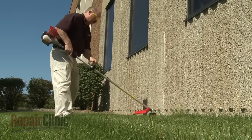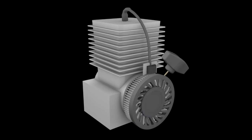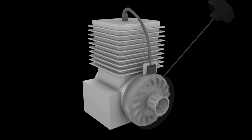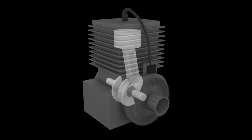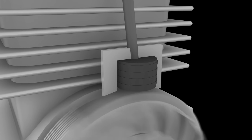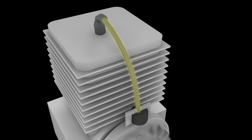To start the engine, the ignition switch must be set to the start position. As the starter rope is pulled, the starter engages the drive cup on the flywheel and rotates the crankshaft. The rotating crankshaft connects to the piston, which moves up and down within the cylinder, and the ignition process begins. The flywheel has permanent magnets built into it, and as it rotates past the ignition coil, a magnetic field is created.